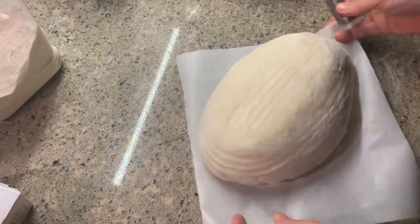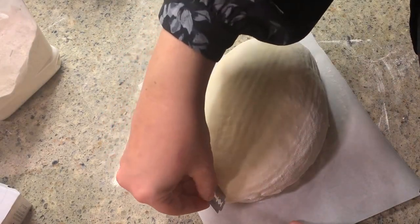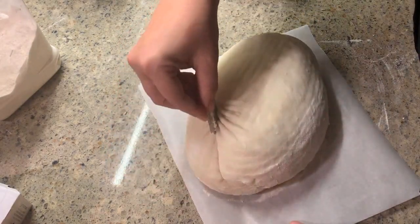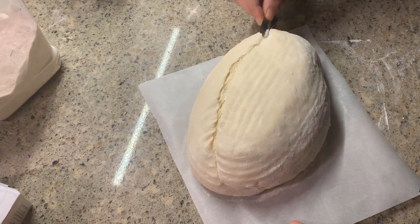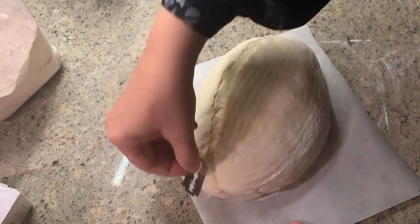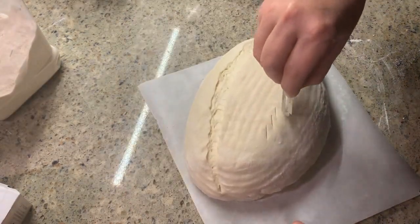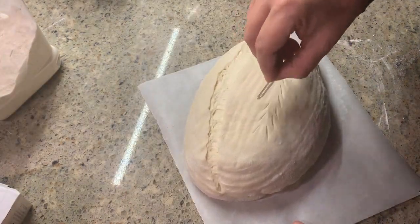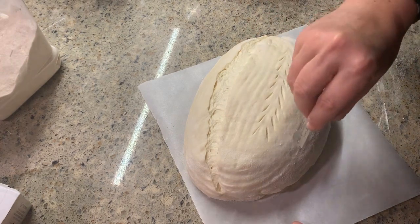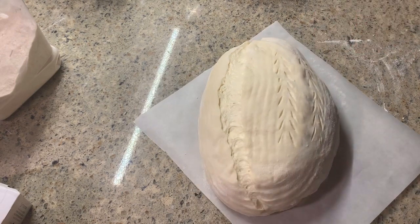Now take your blade or a knife — whatever you have — and create a score mark from end to end, about a quarter inch deep. We create this score to tell our dough where to open up in the oven; if we did not do this it would just burst open wherever it wanted. If you also want to do some designs, you can create little superficial score marks and make a wheat stalk, a flower, or something similar.